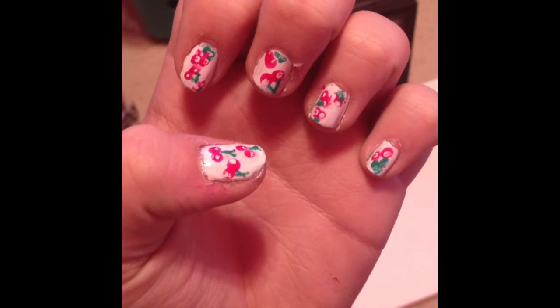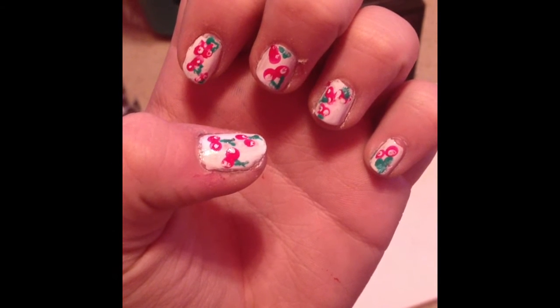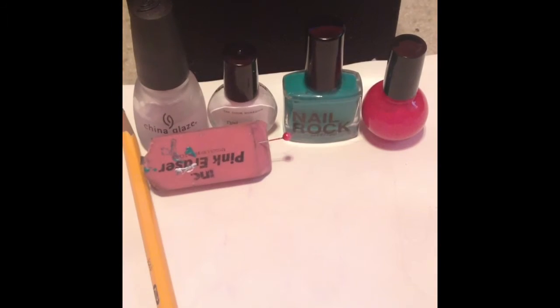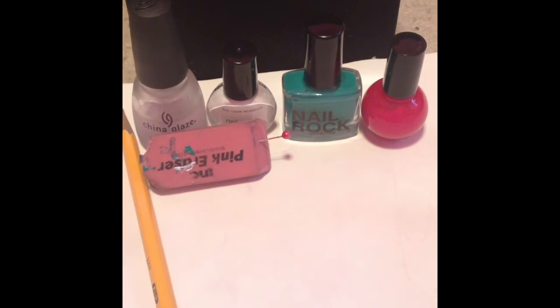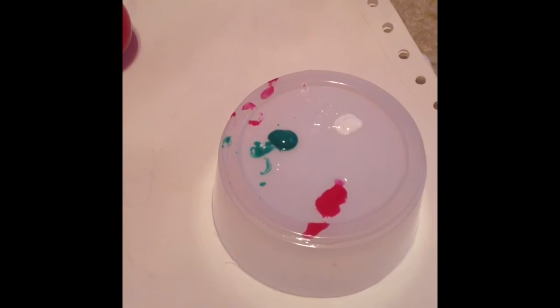Today we will be making this cherry design. These are the colors that you will need. You will need a clear coat, a white, a green, a red, and you will need a little small dish that has those three colors on them.